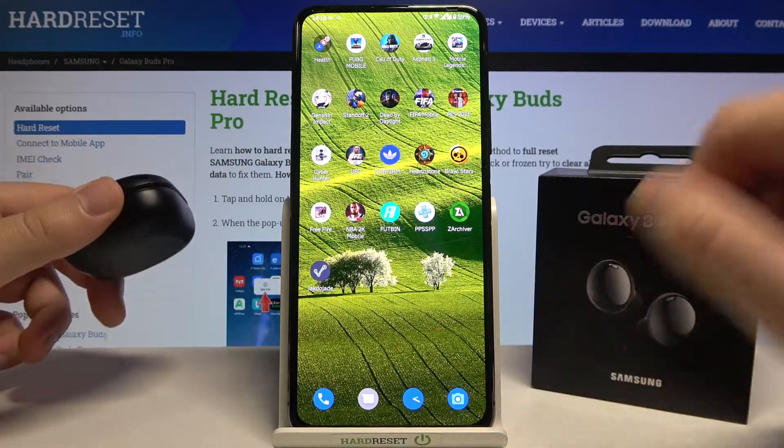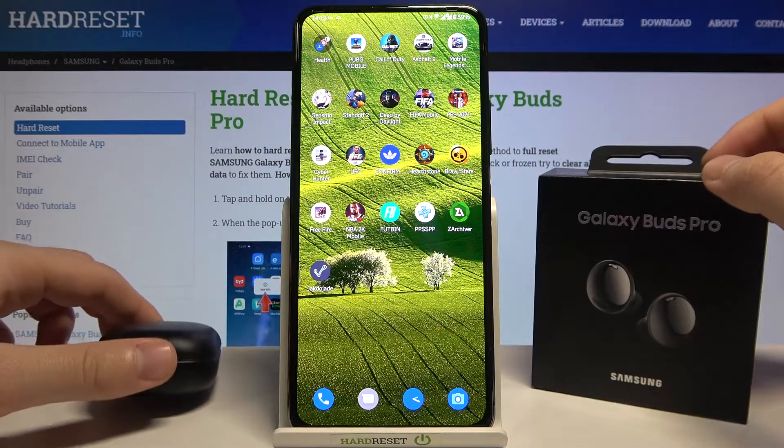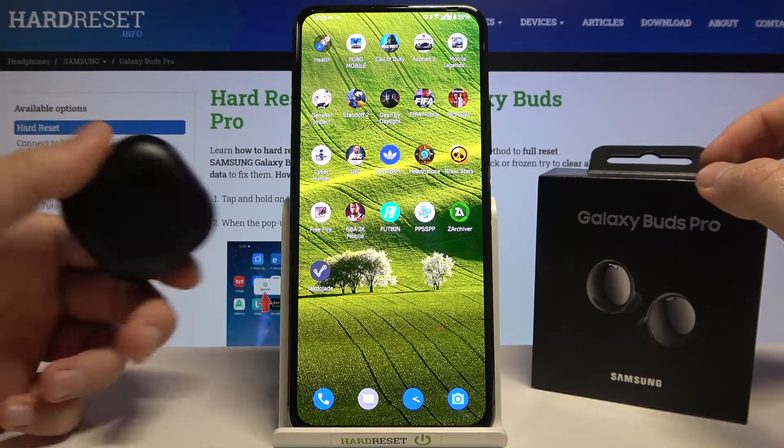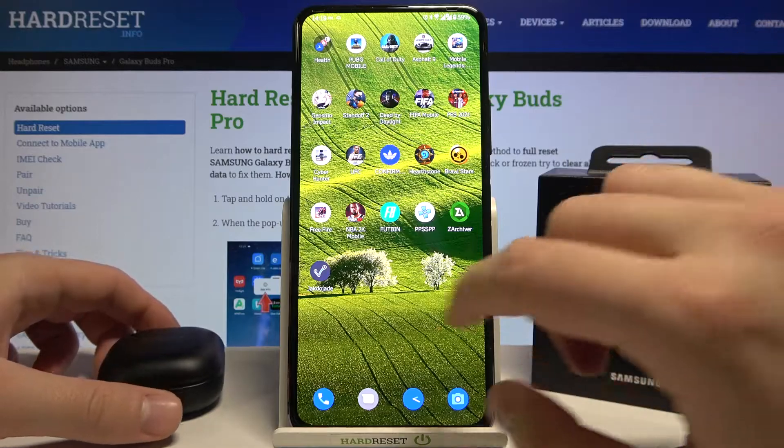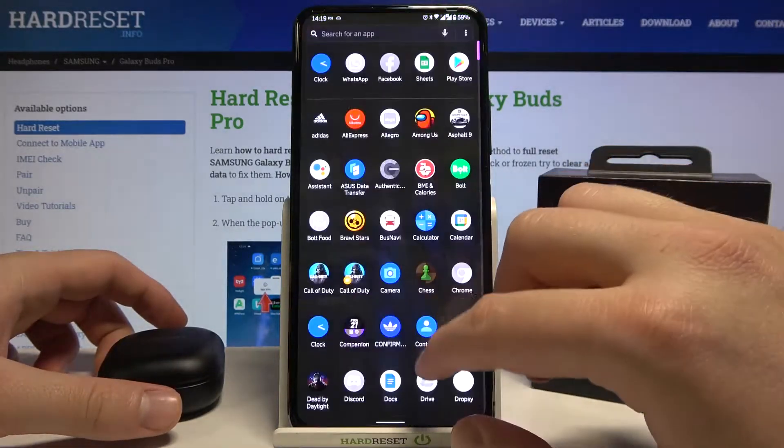In front of me I have Samsung Galaxy Buds Pro, and today I'll show you how to connect these earphones to your Galaxy Wearable application on an Android smartphone. The first step is to go to the Play Store.